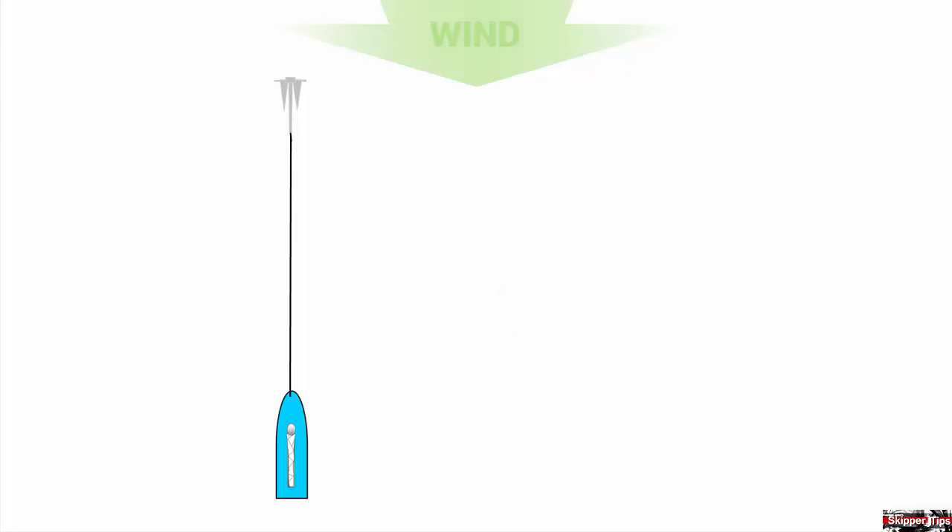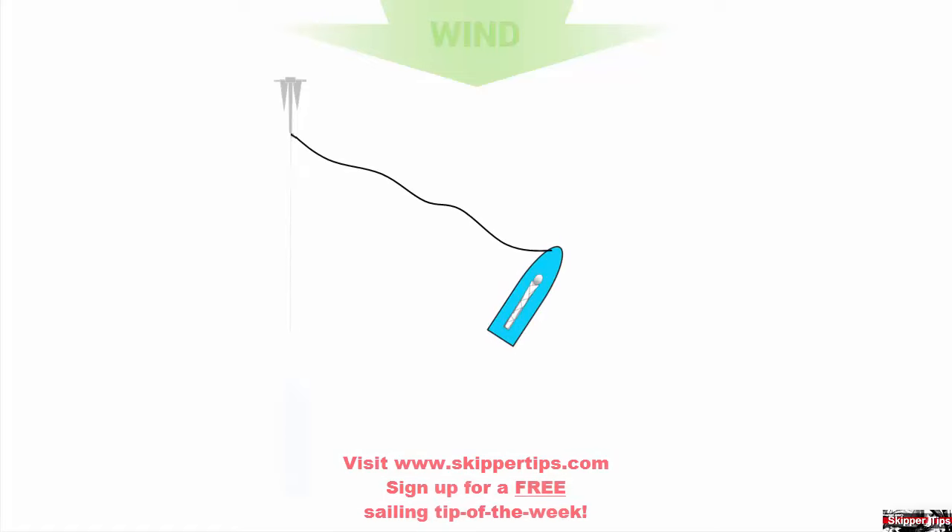When you are at this point, cleat off the anchor rode and back down under power or backwind the mainsail to set the first anchor deep into the seabed. Next, you want to sail across the wind or power across the wind as shown in this illustration. As you sail across the wind, keep a moderate amount of slack in the anchor rode. This will keep your first anchor set deep into the seabed without dragging.